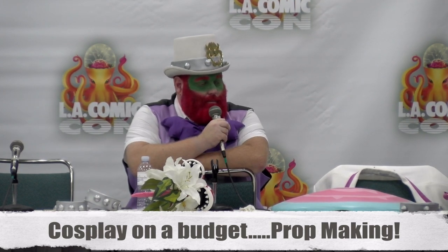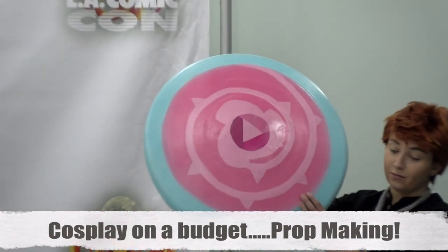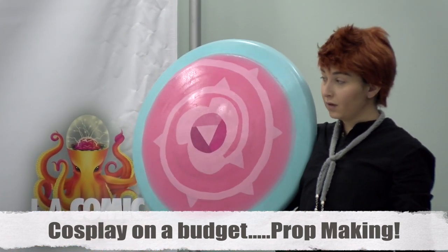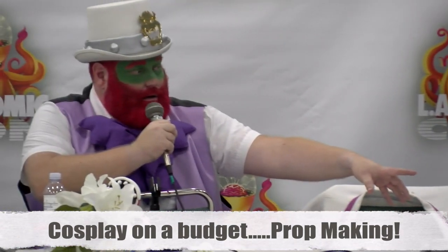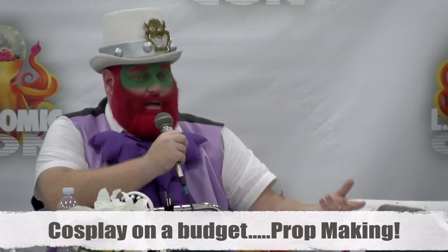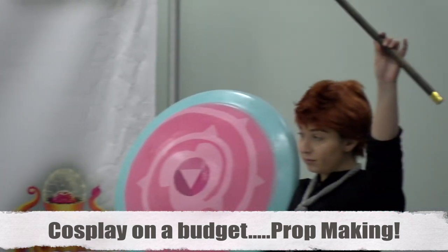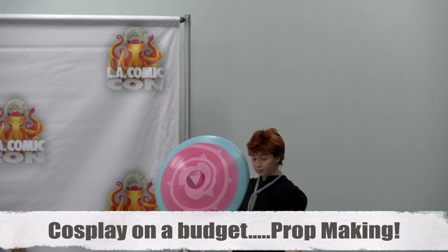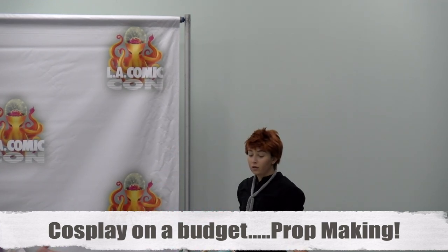Anything involving canes can be done really easily. You can buy the poles at Home Depot, Michael's, or Joann's very cheaply. I stained mine — the stain was about $2 for the tiniest can, and it dries really fast; overnight, you're done. I didn't even seal it and it's held up — I've stepped on it like four times. You can also make the heads of canes in very specific shapes out of regular clay and then glue them on.